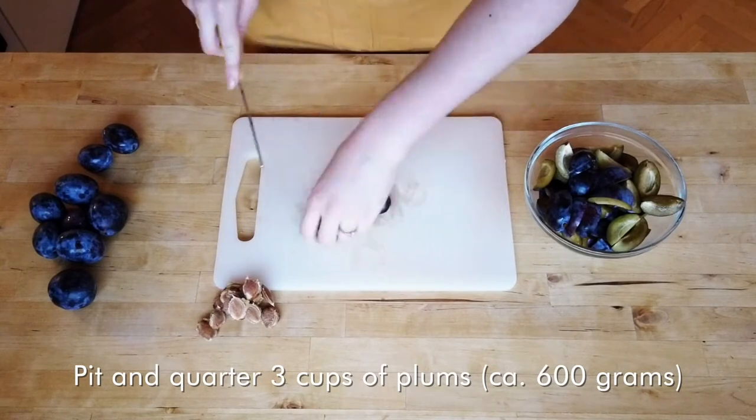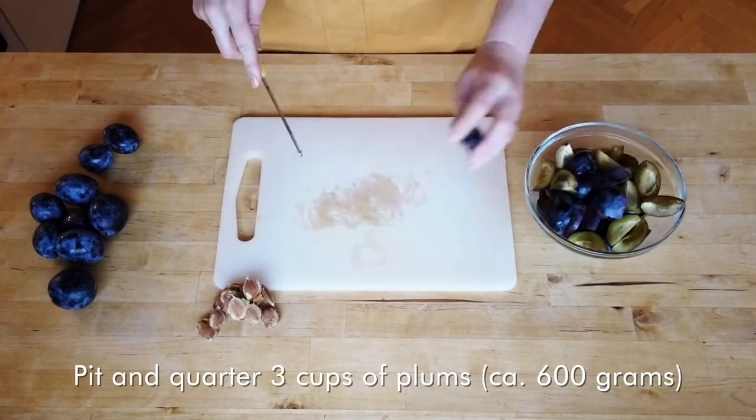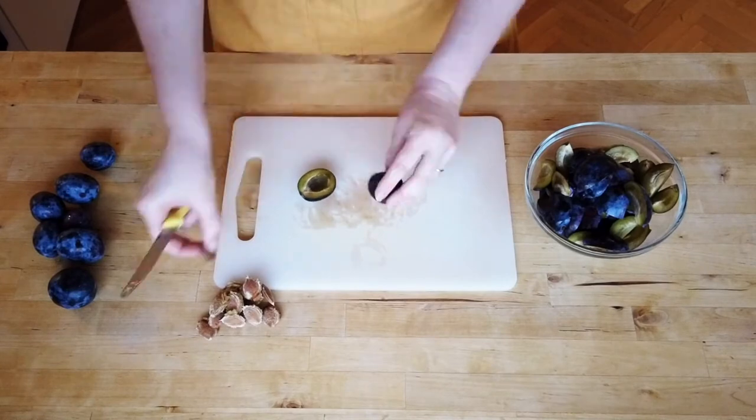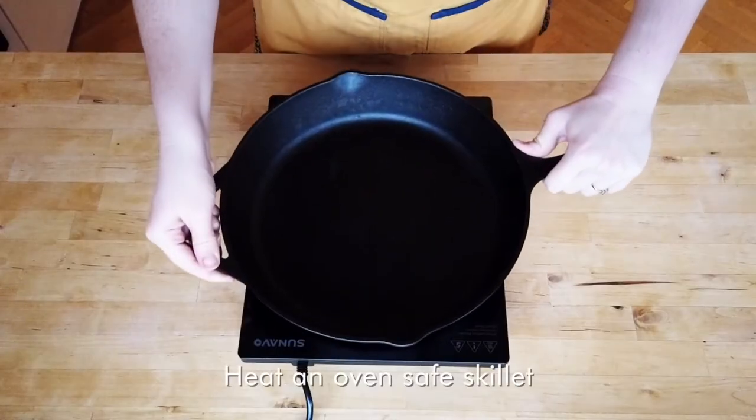Or berries such as blueberries, raspberries, or blackberries. You could even use frozen, defrosted fruit instead of fresh. What's really important to us is not so much the fruit that we use, but the moisture content of that fruit. If the fruit releases too much water while baking, we could end up with a custard that doesn't set properly.